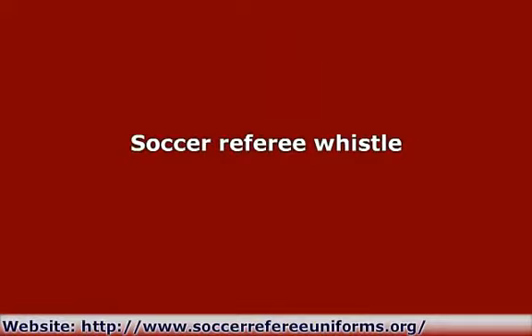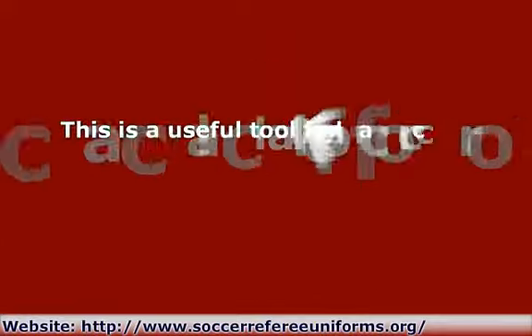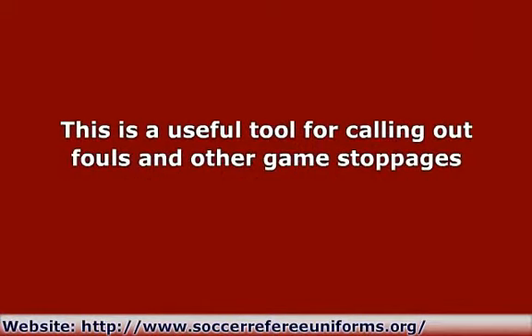Soccer Referee Whistle: This is a useful tool for calling out fouls and other game stoppages. An ideal model is one that is audible enough to be heard over all the noise in the field. It often comes with a lanyard to keep the whistle in place.